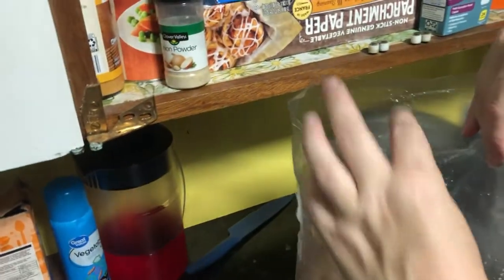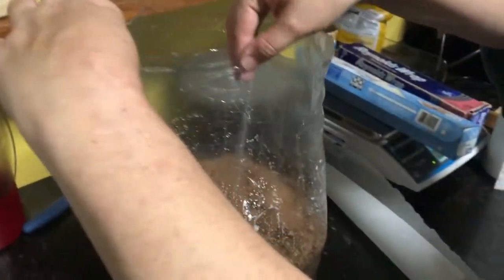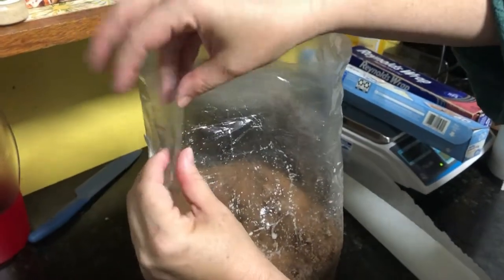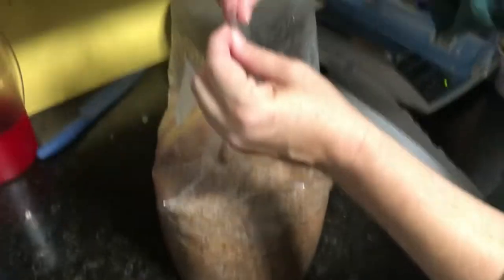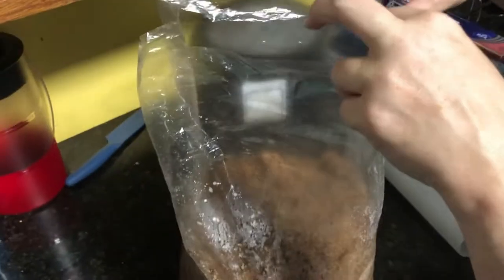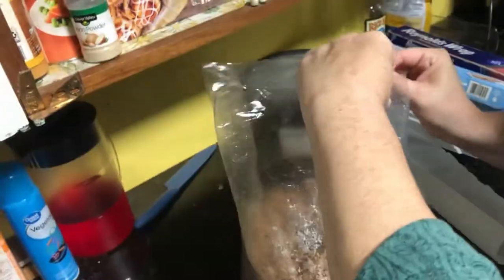Do you see this little seam here, right here? And here there's a little crease. These three little spots — you're going to take this spot and this spot and you want to put these together and they'll fold right there. You're going to do the same thing on the other side: this spot and this spot and fold them.